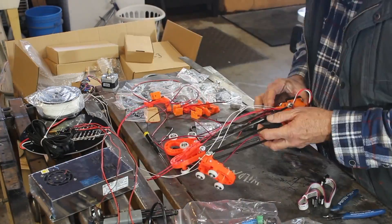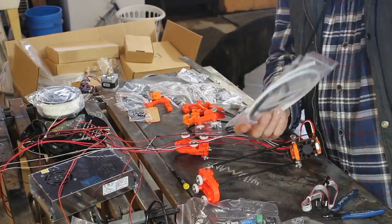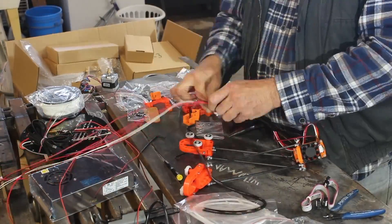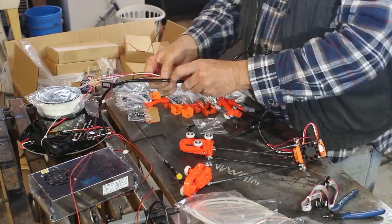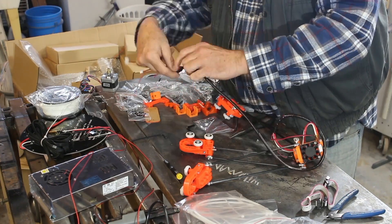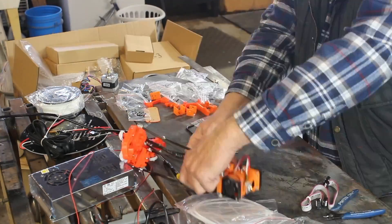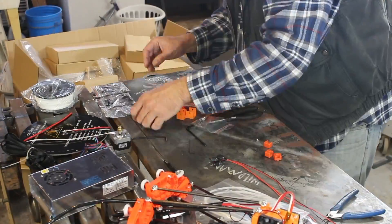It wasn't really that big a deal, though all these wires become confusing. There are two fans on this unit at the deposition head, and you see here I'm wrapping the wires in a wire loom that they provide. Later I ended up taking that back off because I hadn't labeled those two fans.